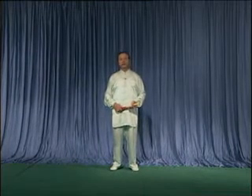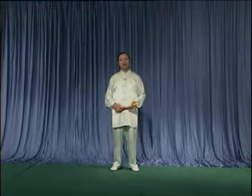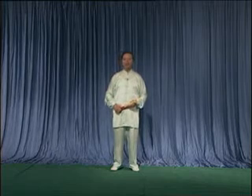下面进行第二段，第二个组合，也就是全套第四个组合的分解教学。这个组合是从第十九栋白鹤亮翅到第二十四栋的贵妃醉酒。